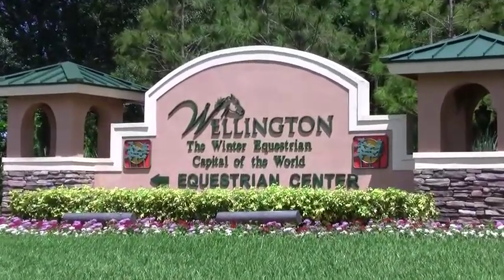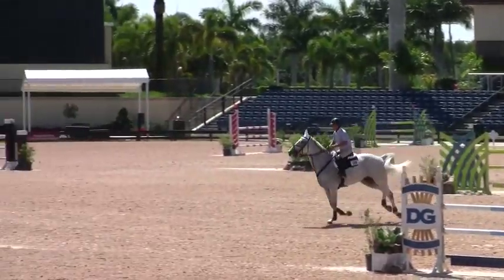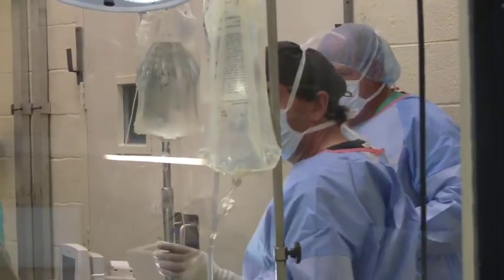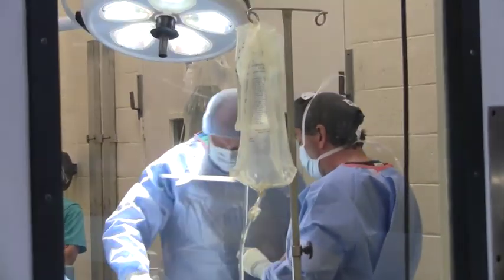Here in South Florida at Palm Beach Equine Clinic, we see a very high number of these cases because we have a multitude of horses doing a very high level of activity. As technology advances, we try to keep up with the latest developments. The advances made even in the last ten years are remarkable, and there's a really good future in this.